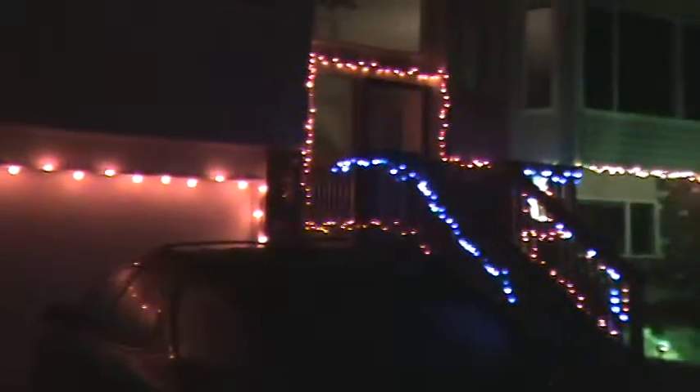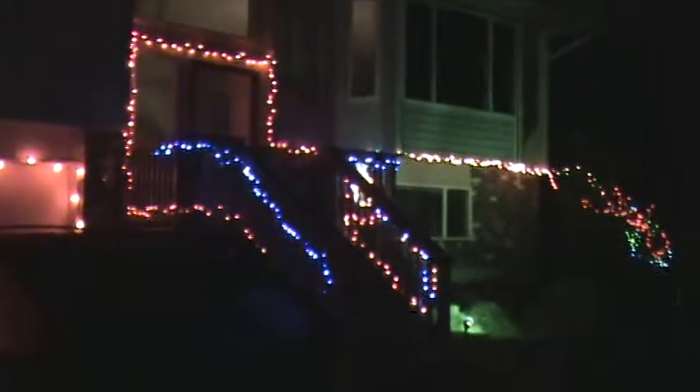I just want to make a quick video for you guys, show you the lights that we got put up so far. I don't know how good you can see these in the dark, but I figured I'd let you check it out. Looks pretty nice. Lights go all the way around the corner there.